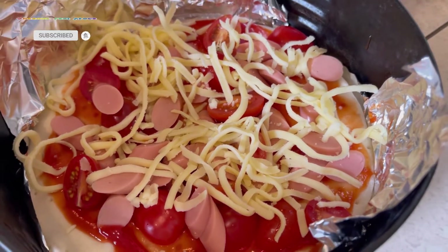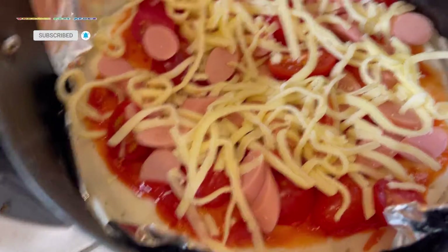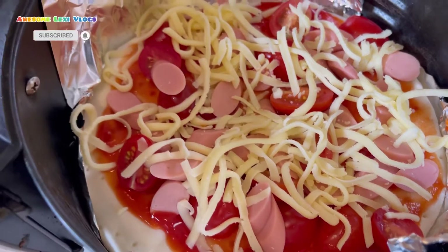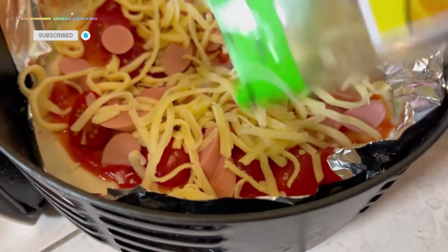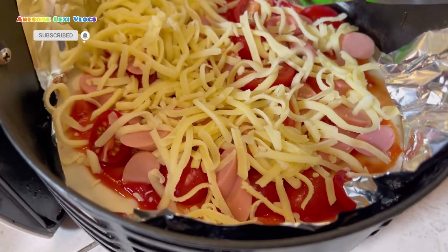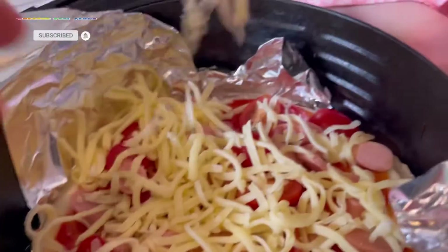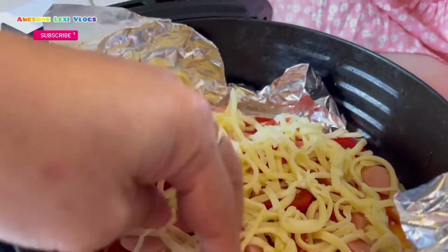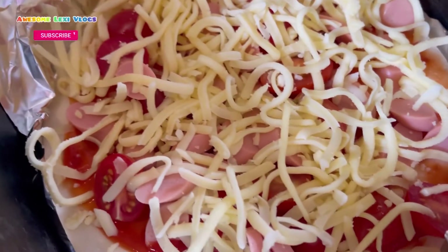Do you know what seaweed is for? Do you want to put seaweed also? Yes! Okay, I will sprinkle it. You know, I love it so much, it's my favorite in my dreams. Okay, get the seaweed now — okay mom, here, here, here. Oh, there it is!